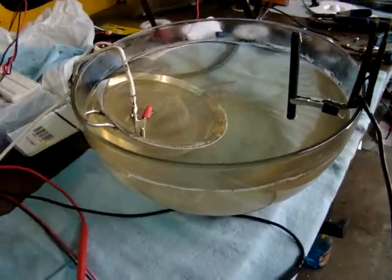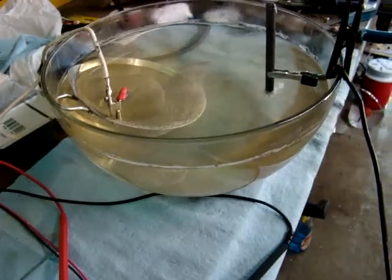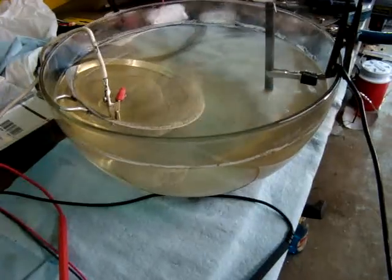And we'll see if we get a different result now. Hey, looky there. Imagine that — plasma.